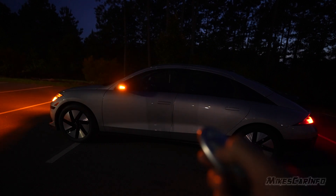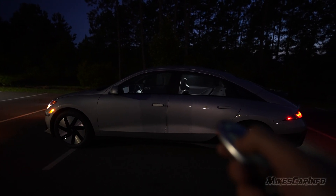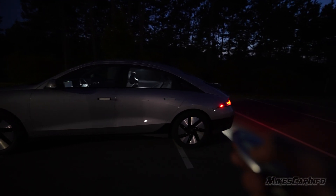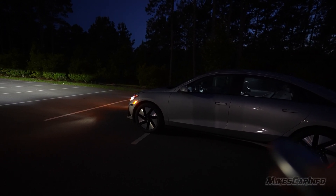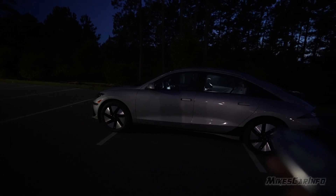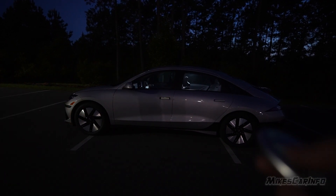When you hit the unlock button, it's basically the same deal on the interior lights and handle, but the front lights and the taillights turn on. This has definitely helped out with safety, getting to your vehicle, especially in a parking lot. It kind of informs other people that there's somebody around, so they briefly go out quickly, but that's what happens when you unlock the doors.